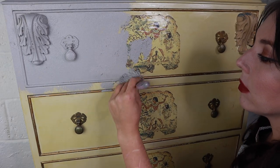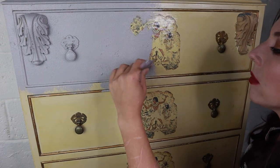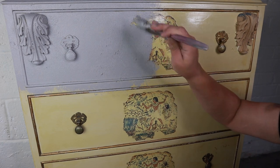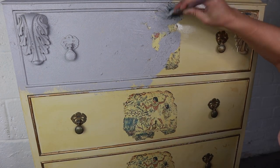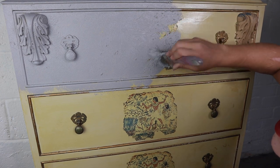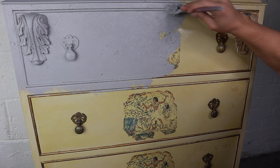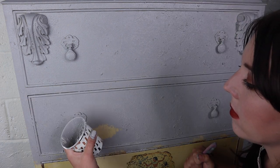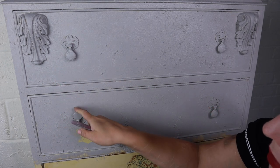As you stipple, try to put your brush in different directions. This will help create more texture, make it look a little more interesting, and helps blend those brush strokes together. This is why sea spray is perfect — I'm going straight over this crappy paint finish, over the decoupage, and it's going to dry rock solid and you'll never know what's underneath it.